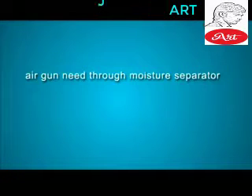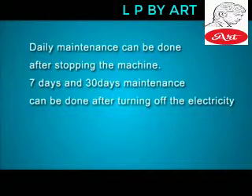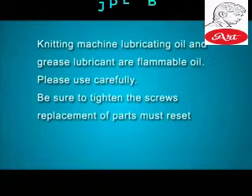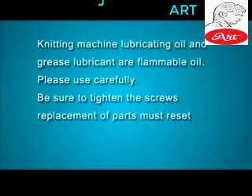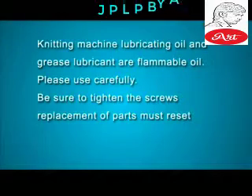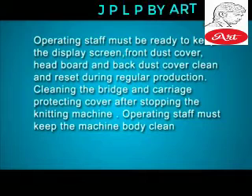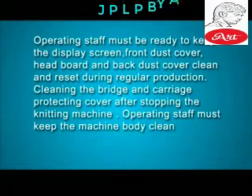Air Gun must pass through moisture separator. Daily maintenance can be done after stopping the machine; 7-day and 30-day maintenance can be done after turning off the electricity. Knitting Machine Lubricating Oil and Grease Lubricant are flammable oils — please use carefully. Be sure to tighten the screws. Replacement of parts must be reset. Staff must keep the display screen, front dust cover, headboard and back dust cover clean and reset during regular production. Clean the bridge and carriage protecting cover after stopping the knitting machine. Operating staff must keep the machine body clean.